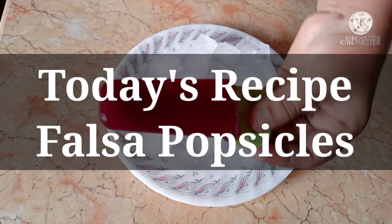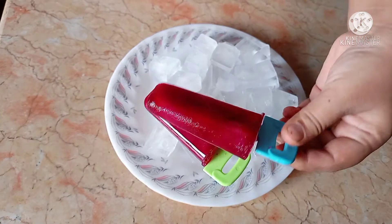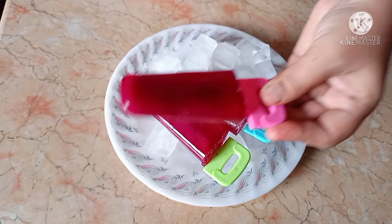Hello friends, assalamu alaikum and welcome back to my YouTube channel. I hope you all will be fine. Today I am making delicious popsicles. I hope you will enjoy this video — make sure you watch the recipe.